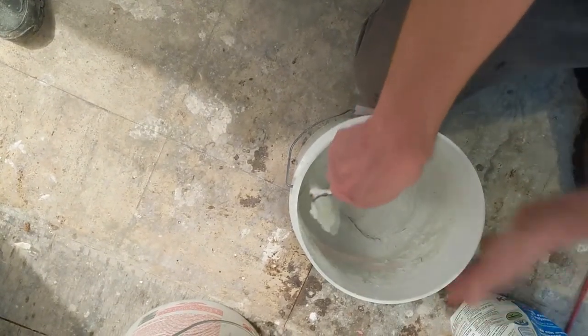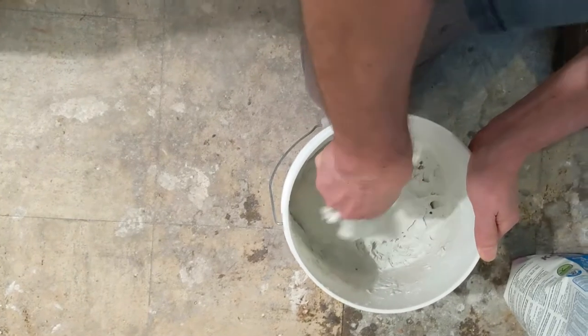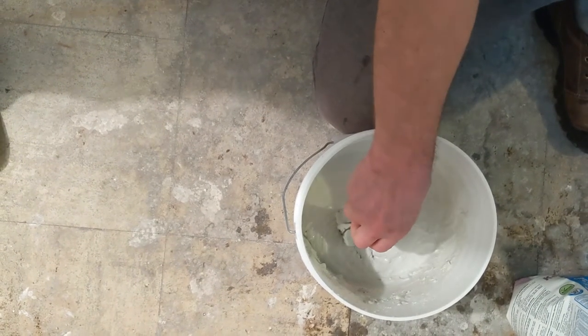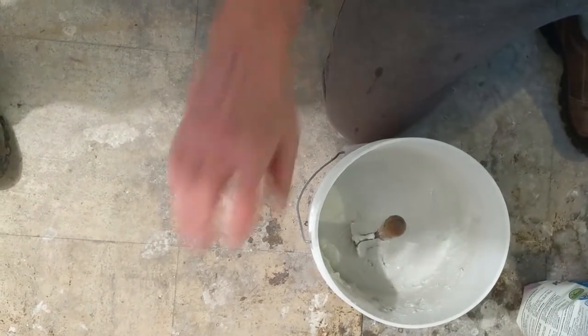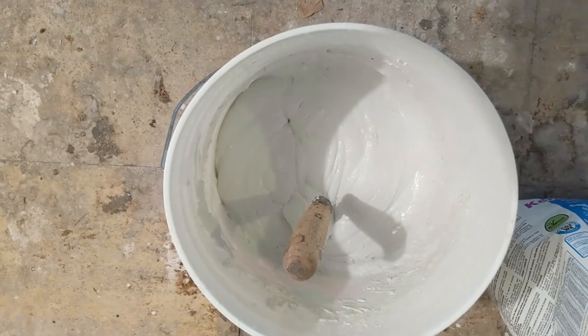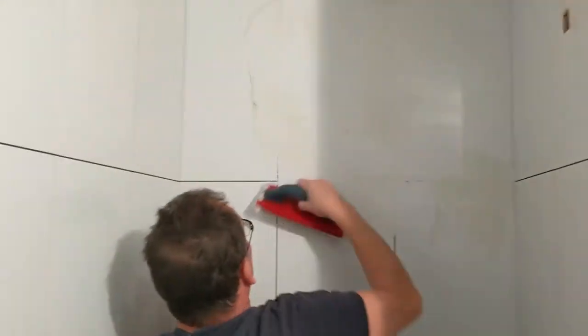Bigger areas obviously use the mixer, but there's no point with that small mix — smaller drops, by the time it's ready it's perfectly fine. How do I know the consistency? It has to be thick, thick, because these are walls. If you add too much water, it doesn't stick to the wall, and with flooring when you wipe it up it doesn't cover perfectly. I leave it for 5-10 minutes then remix, then it's ready.